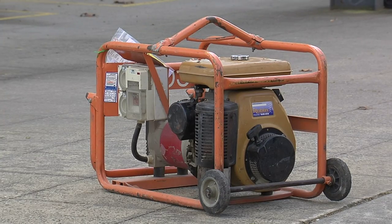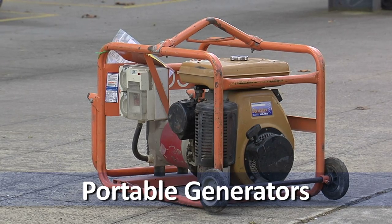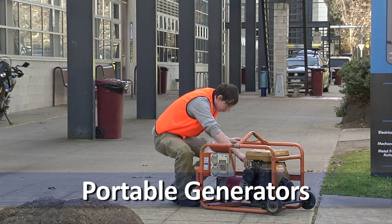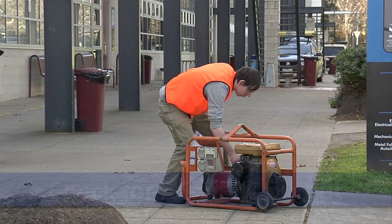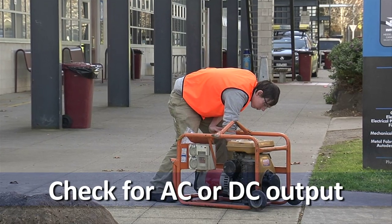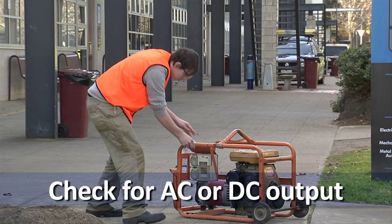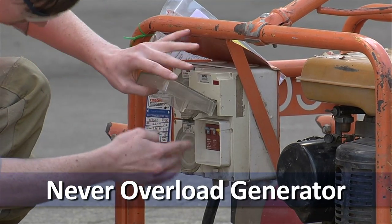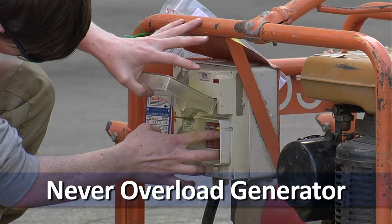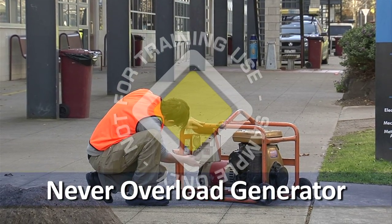If a main power supply is unavailable, a portable generator may be used. But before connecting an electrical hand tool to a generator, be sure to follow these steps. Check if the electricity being generated is AC or DC and make sure this is suitable for your power tool. Never overload the generator — the total amps drawn by all equipment should not exceed the total output of the generator.